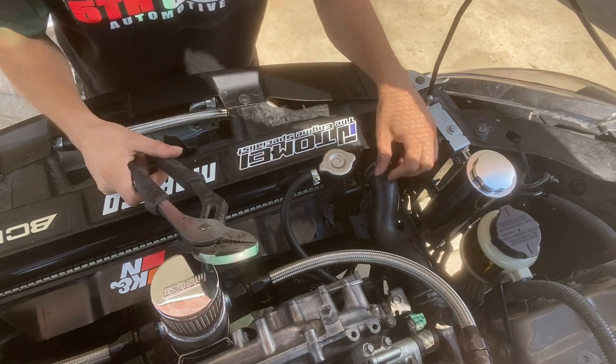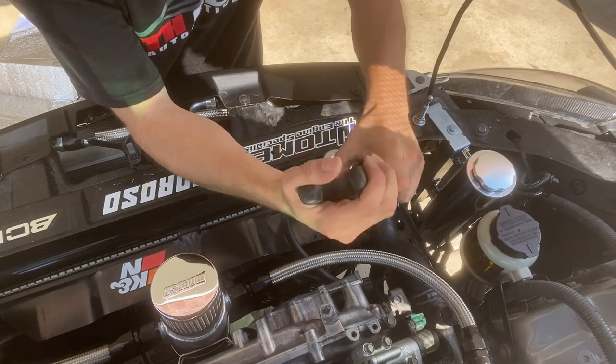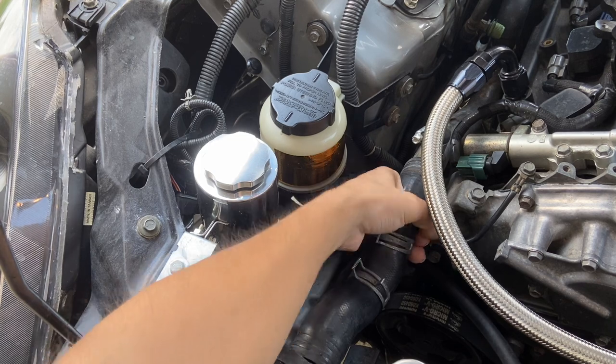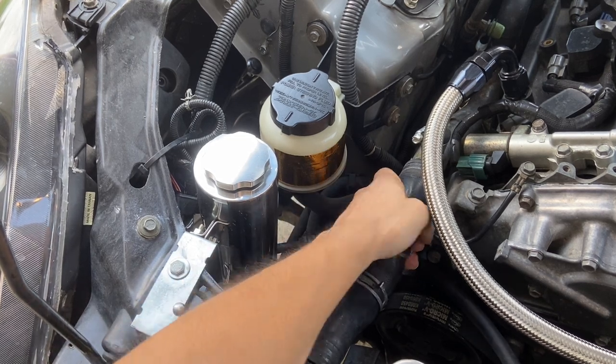Now we'll begin taking off the upper radiator hose — we'll take off the clamps and wiggle it. That actually came off pretty easily. Some of your hoses might be seized, so you just want to move them from side to side.